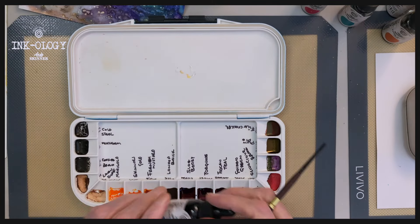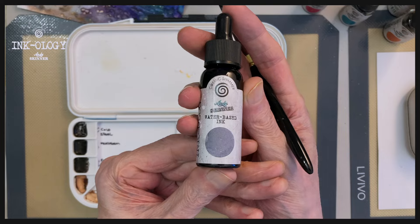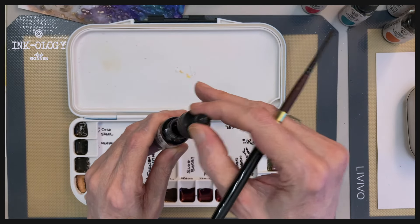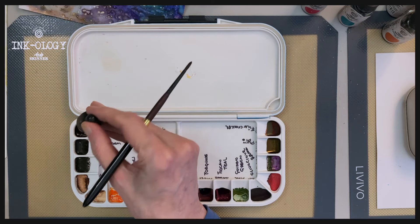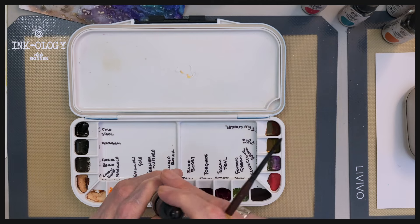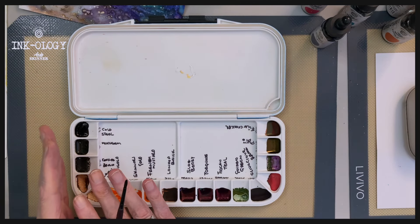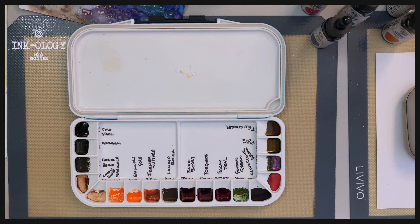So I'm going to take some cold steel, and what I'm going to do is unscrew and use a pipette to put about half a pipette's worth into each well. When you've filled up the wells with each colour, you just want to really leave these inks to dry. Depending on how much you've put in is how long they're going to take. I think with half a pipette mine took about a day, two days.